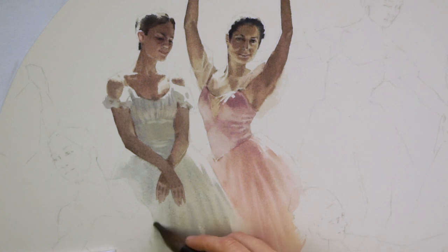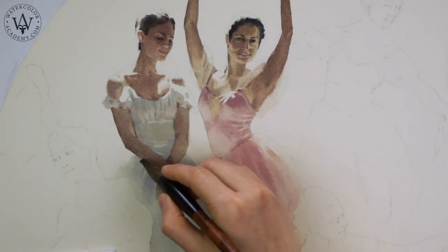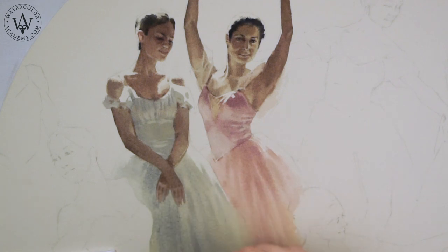Any object looks better in watercolor when it is painted with a cool and warm contrast. You may notice that the folds of the dress have warmer and cooler color tints.